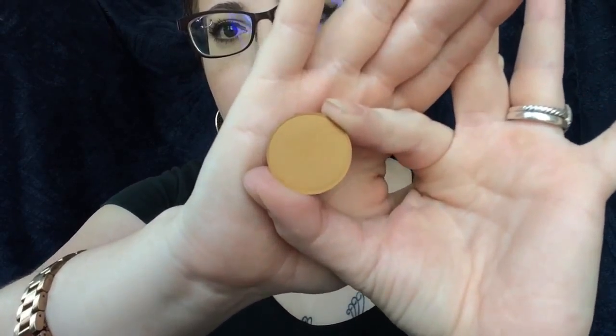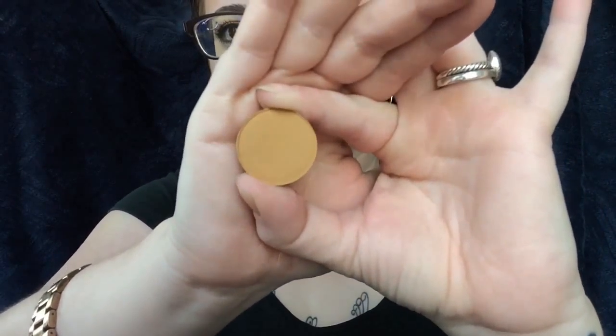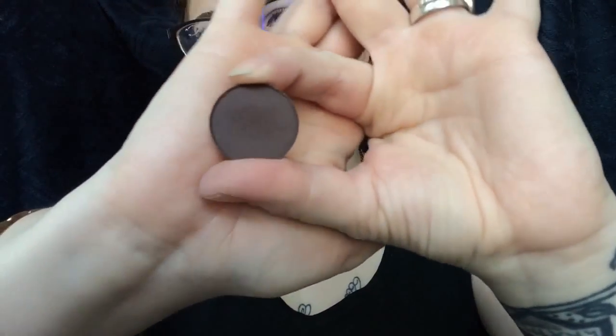For today's look I used several different ColourPop shadows. I used Note to Self, which everybody knows I already have. In the crease as my transition shade I used Paper Tiger, which looks a lot more mustardy yellow on the website, but it's actually really pretty — a sort of light transition shade. I also used Cloud Nine, which I thought was purple but it's really just super dark matte black. The other shade in this palette is Firefly for a light base color, but I did not use that today.